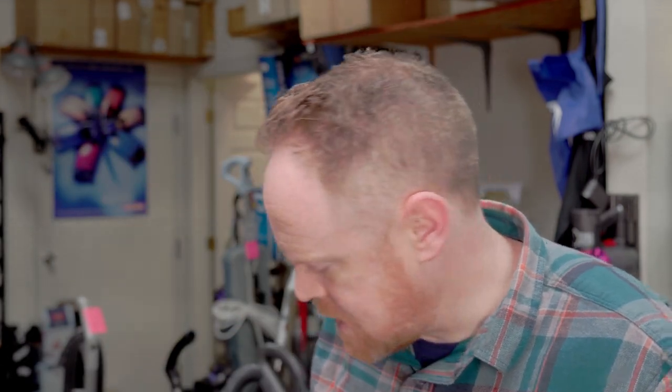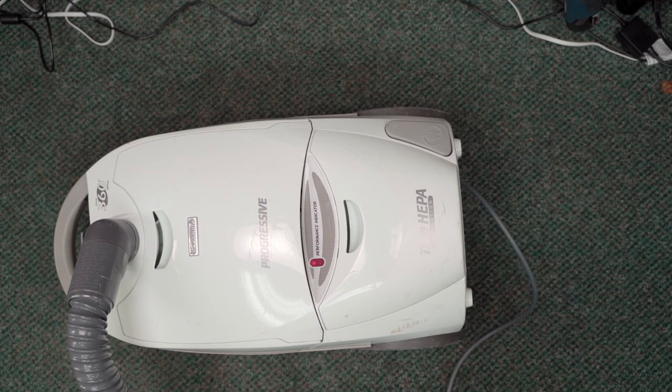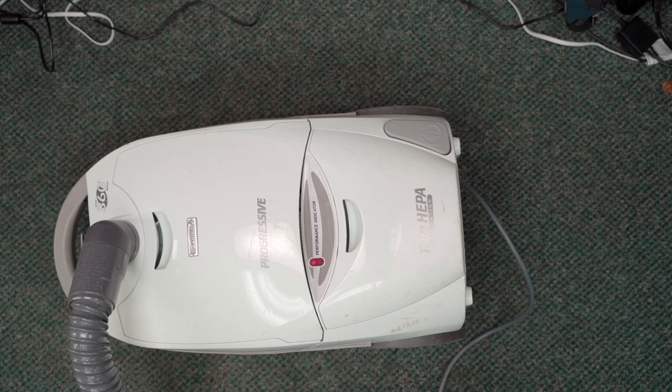Welcome back to the workbench everybody. We have another Kenmore progressive canister - we've got a bunch of them in right now. They said the belt broke, so we're going to see if that's actually the case. Listen to the wind down - I'm going to turn it on, turn it off, and then as it winds down, listen to it.